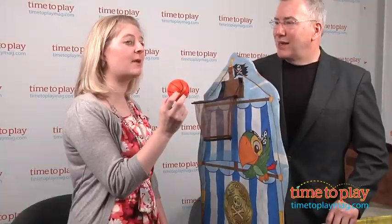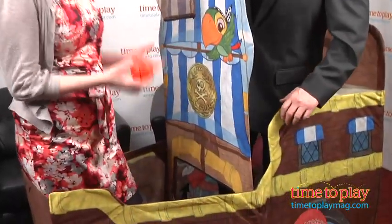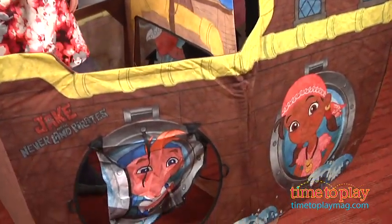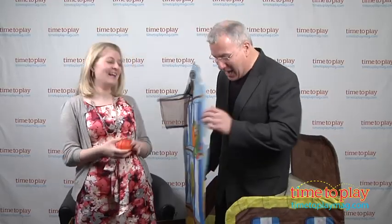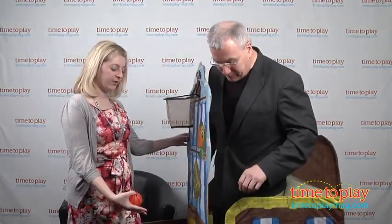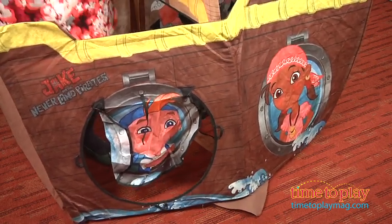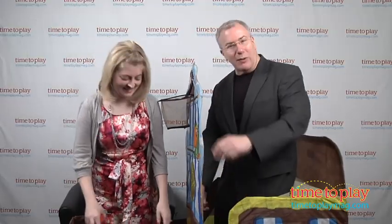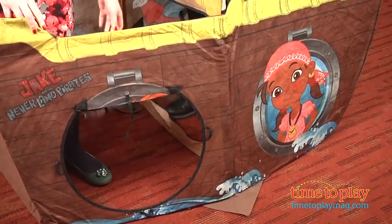I'm not sure if the original Bucky ship has basketball, so I think we have something that Jake does not. Everything on this is put together using Velcro. It's still pretty sturdy, but if something falls apart you just stick it back together. Very easy to do. People smaller than us can actually crawl through the little holes in here and do different things.